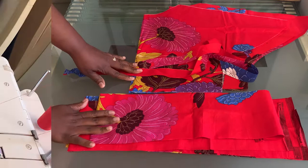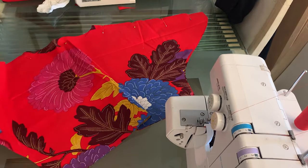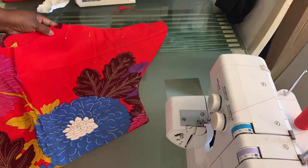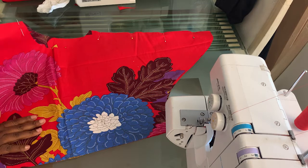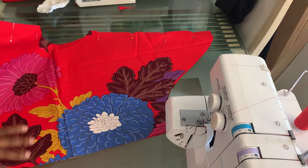Now you are ready to start sewing. Start by pinning the front and back pieces together with right sides facing, as I have done here. Using a quarter-inch sewing allowance, join the front and back at the shoulder seams, and do overlocking to finish the seams. The shoulder seams are done now — nice and neat.